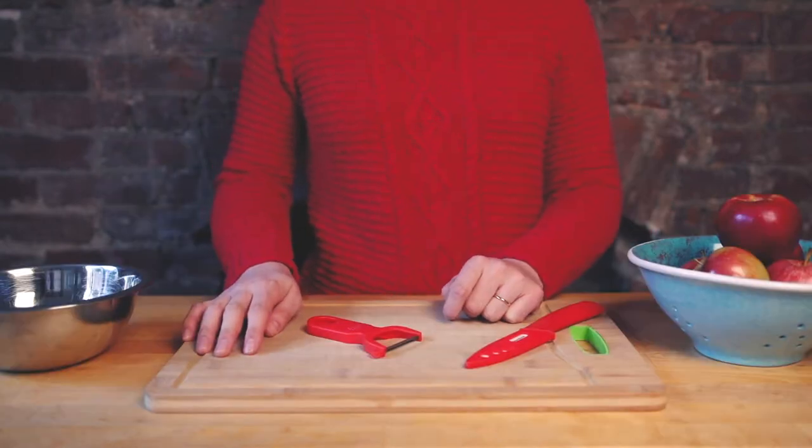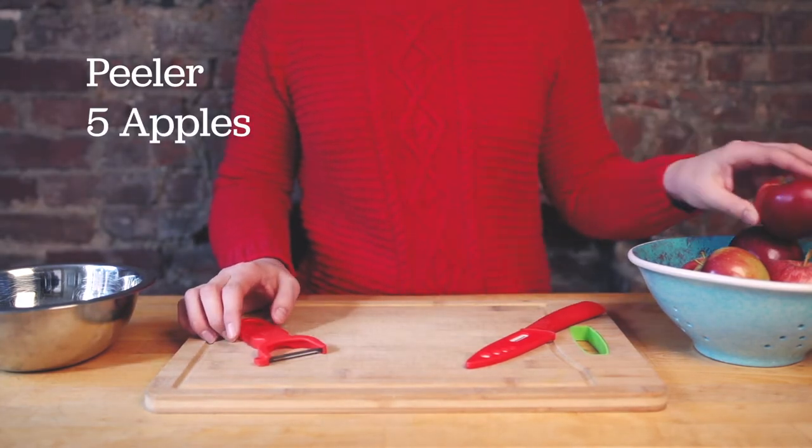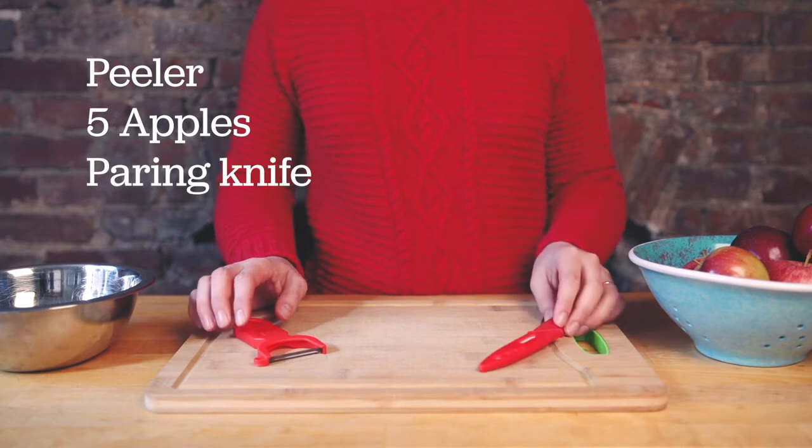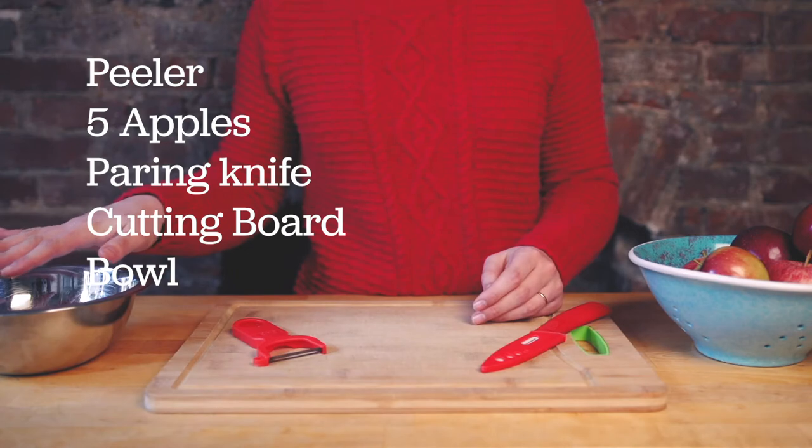We will use the following today: a peeler, apples, a paring knife, a cutting board, a bowl, as well as cinnamon and sugar.